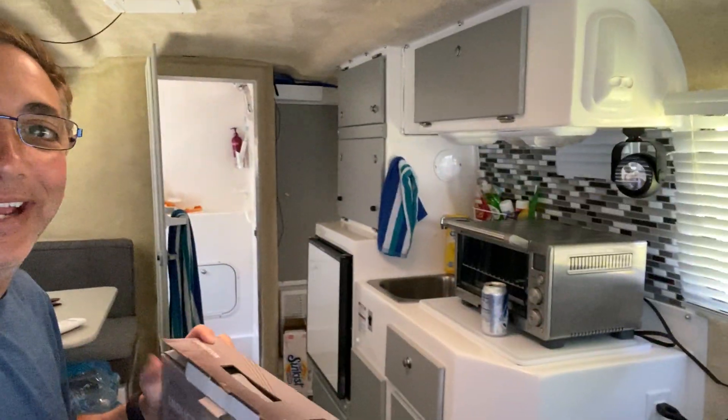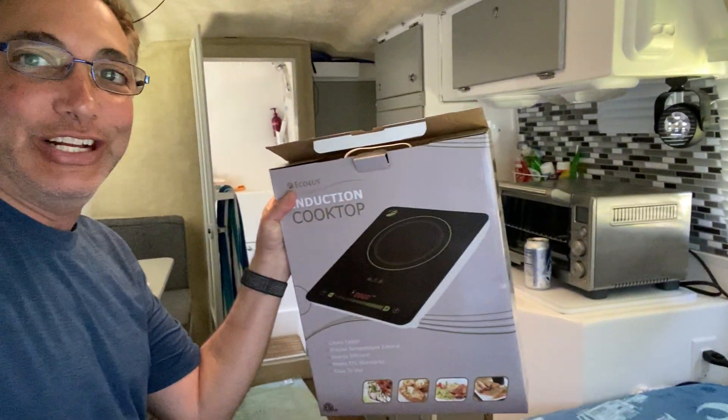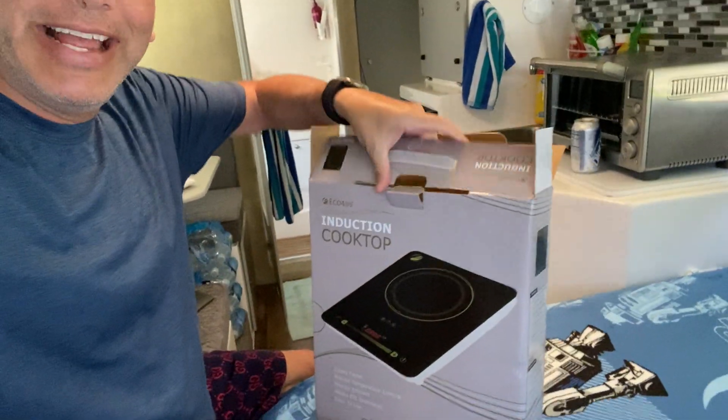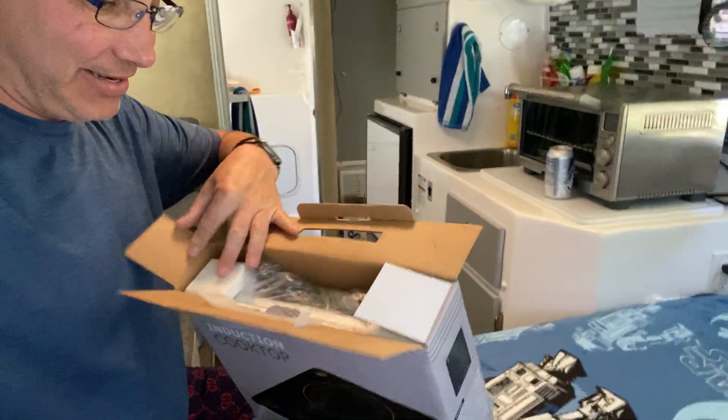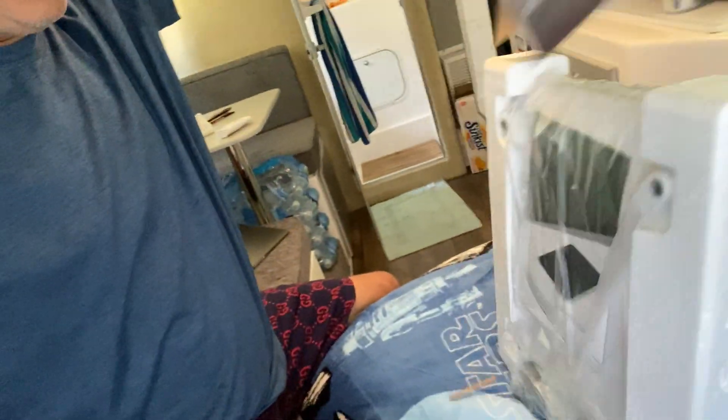Here I am in my trailer. I made a little shelf here, and what I'm gonna do is put this induction cooktop that I just got in there. Let's check out and see what this induction cooktop looks like — and pull it out of the box.